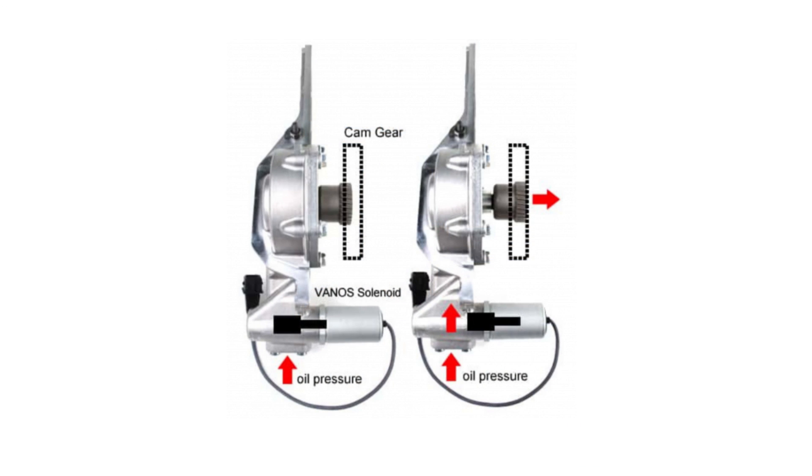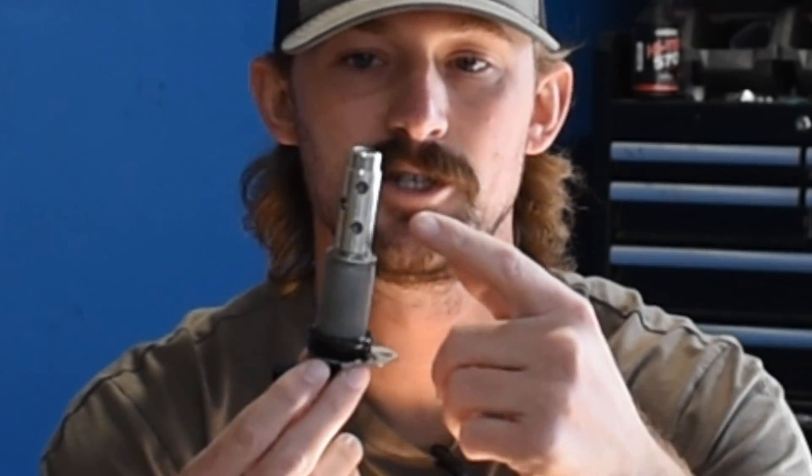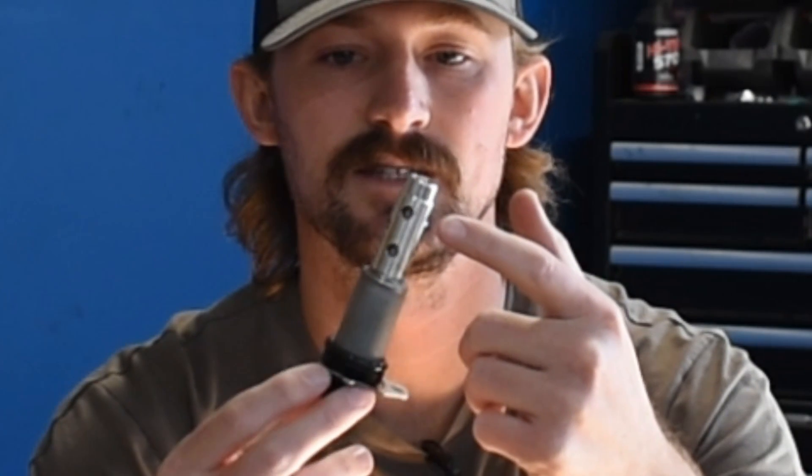The way Vanos works is you have an actuator with a gear on it, and then a gear on the intake and exhaust camshaft. An actuator presses that gear outwards and inwards to interact with the camshaft to ultimately control valve timing. That camshaft gear and actuator works via these Vanos solenoids. It is an oil pressure activated system — to get the cam gear sliding outwards to interact with the camshaft, it uses oil pressure. The solenoid controls that oil pressure; it has holes through it, oil flows through them, and that oil gets sent to the gear to cause it to slide in and out.